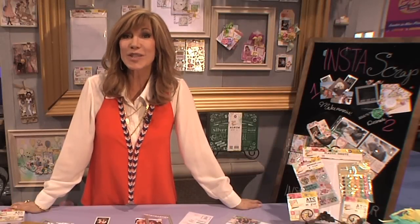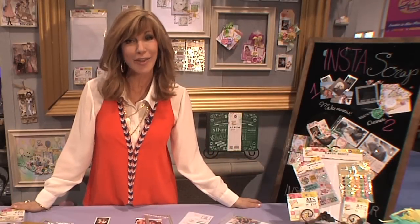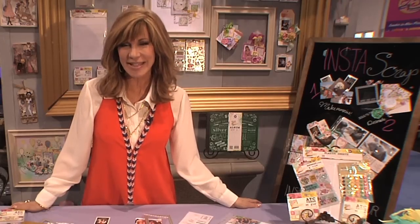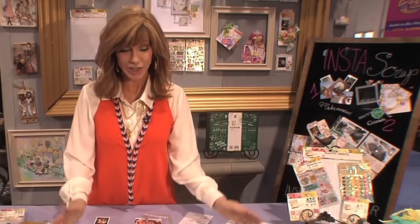We've got something new and so cool to tell you about — if you're addicted to social media, and that's all of us, isn't it? Let me introduce Insta Scrap. This is a way for you to take your favorite memories and instantly have beautiful pages and share them right away.